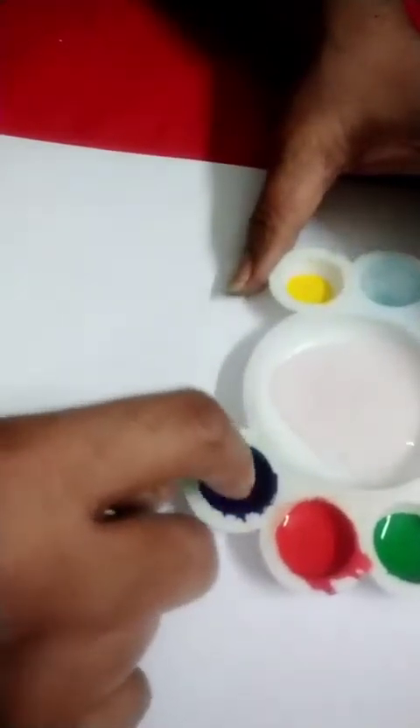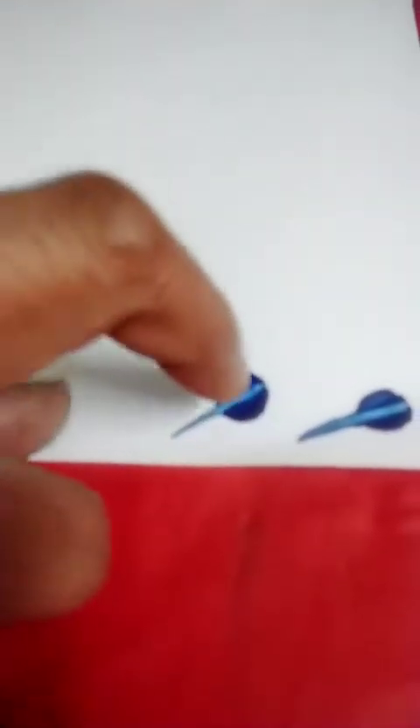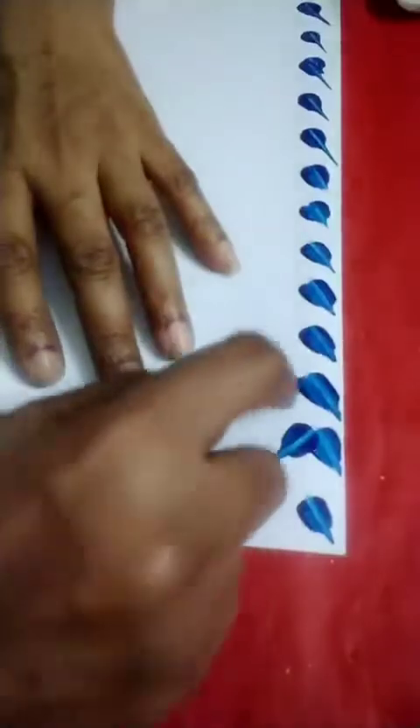We are doing this art without brush, only with finger tip and nail. First, I am going to do the borders with finger. See this paint — I am using blue color for borders. Dip your finger tip, not the complete finger, just only finger tip and nail. Keep finger here and drag it. When you are dragging it, lift it up — you should drag it in the opposite direction.